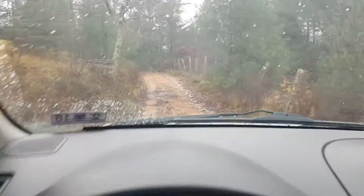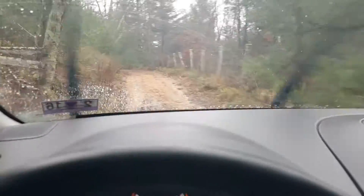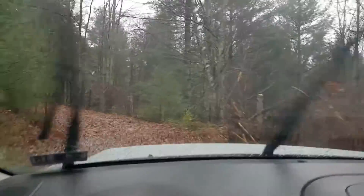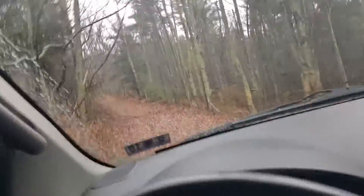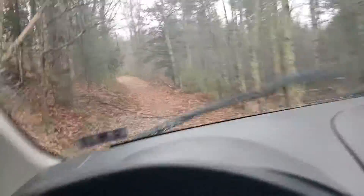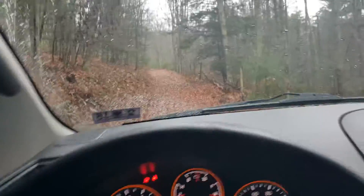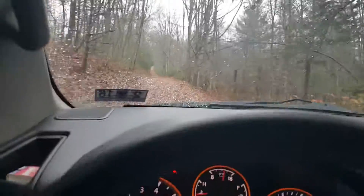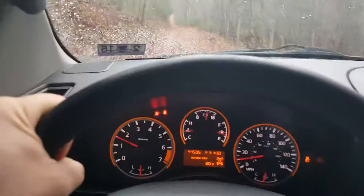I'll just pause it on and off every now and then, we'll see if we can make her a two-wheel drive. First stick down. Do have the Detroit TrueTrack in the back of this — definitely helps out.